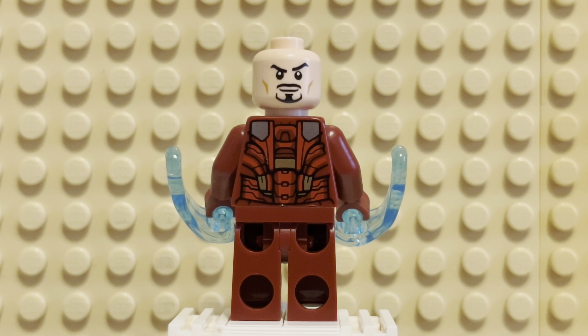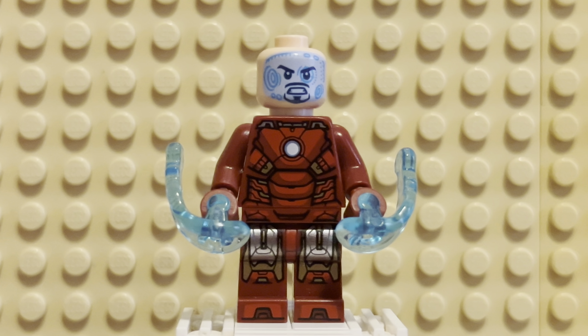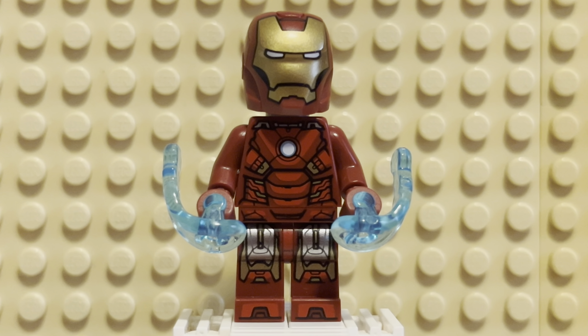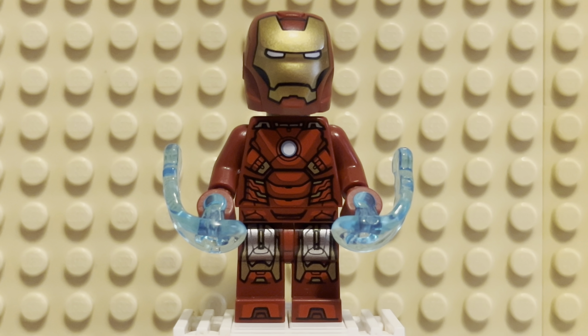It's not terrible, it's just not nearly as great. But you're probably going to have Iron Man with the helmet on anyway, so it really doesn't matter. It just depends on if you're going to have him without the helmet, which for some displays maybe. It depends on your taste.